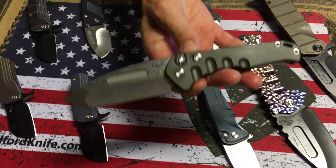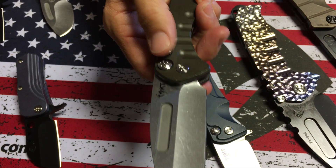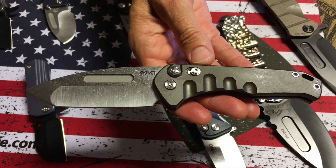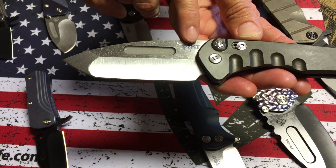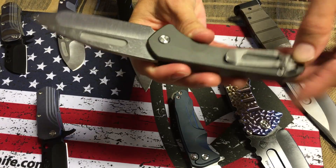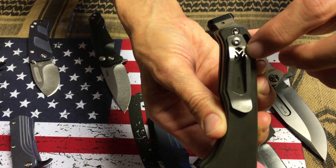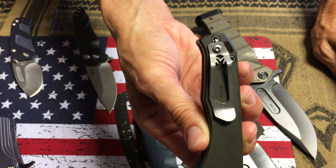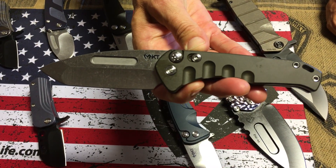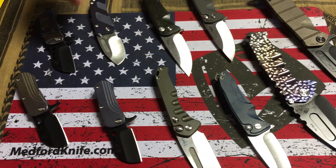We have one of the Praetorian Swift. The first offering you saw was the Suicide — it did not have the button as the extra safety feature. This comes only with a Tonto blade: S35 Tumble Tonto, aluminum chassis. The breaker is built into the non-presentation side piece. The clip has a wonderful little M milled into it — great detail. It's got the profile of the full Praetorian, and it is the button lock, spring-activated knife.